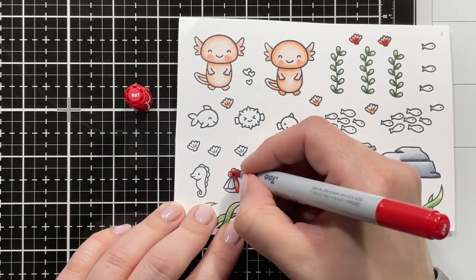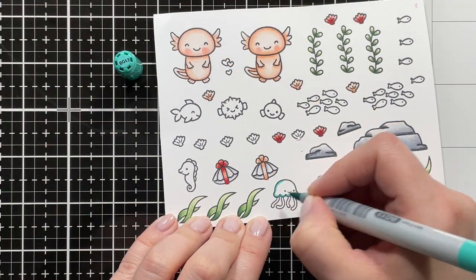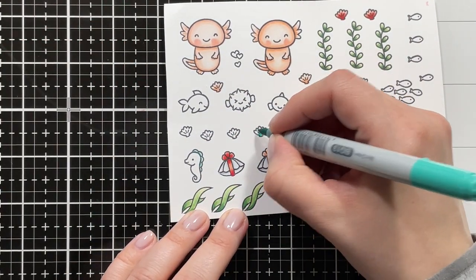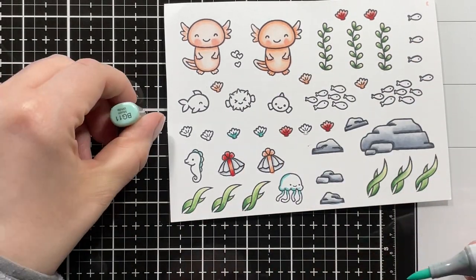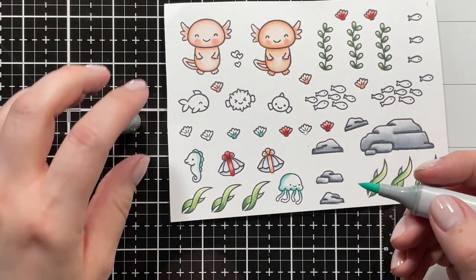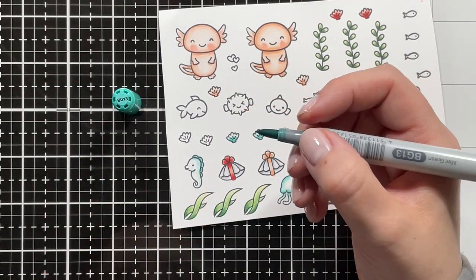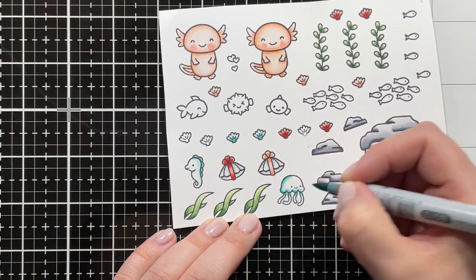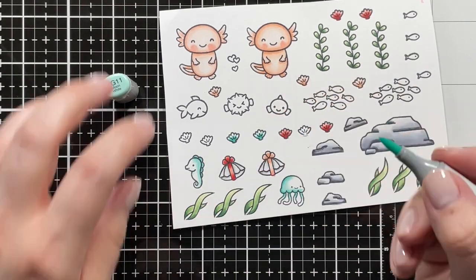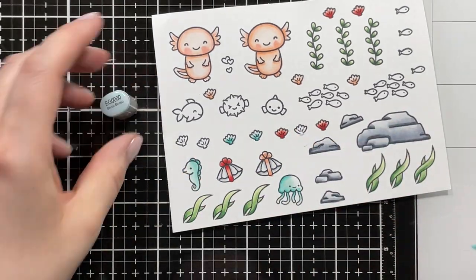Going back in with the R27 just to deepen it up a bit, and then blending it out with R11. I also wanted a teal color on my critters and accessories, so I'm bringing in the BG13, then going in with BG11. Adding a little bit more of the BG13 on my whole seahorse and also the edge of my jellyfish, then again with BG11, then BG10, and finally BG0.